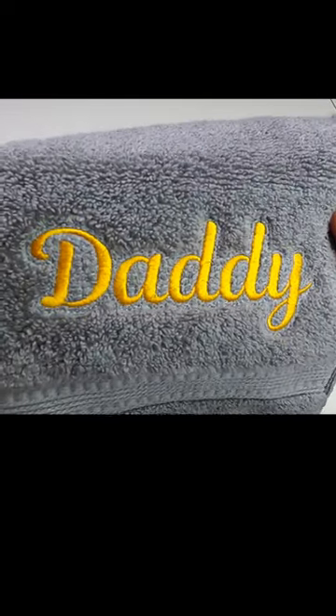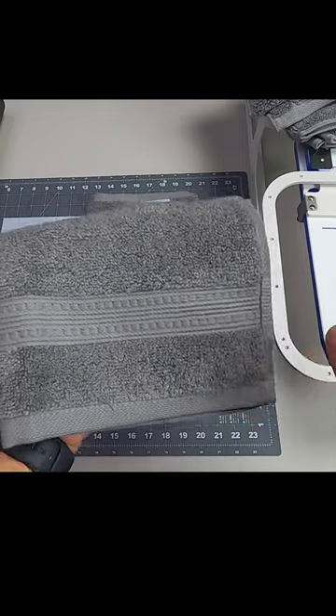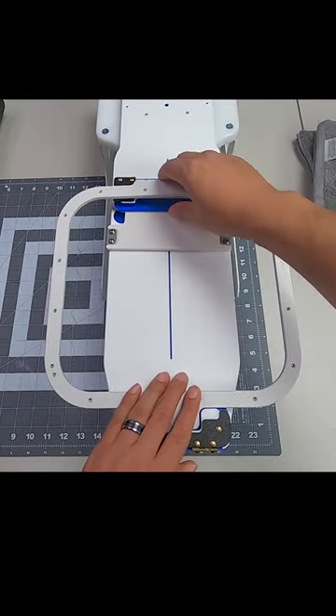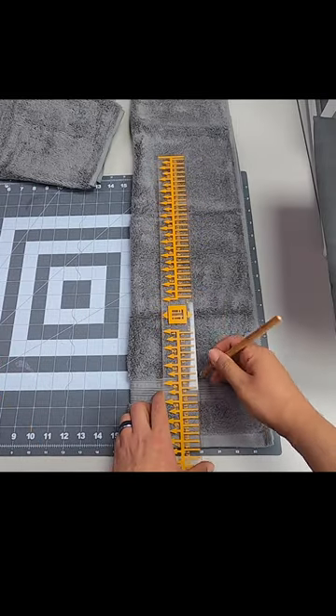How to embroider on thick plush towels — these are hand towels from Costco, super thick, excellent quality. Here I'm using the freestyle hoop station and the 8x9 mighty hoop with two pieces of light tearaway.